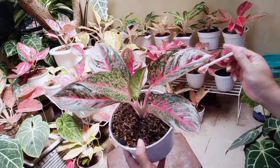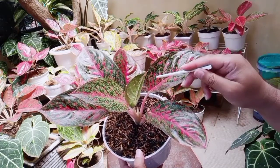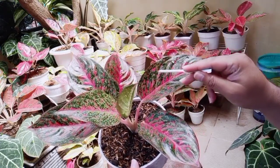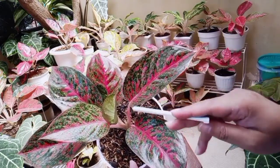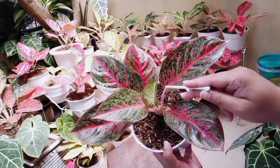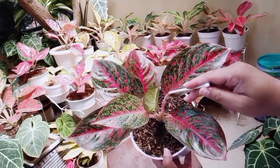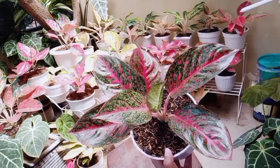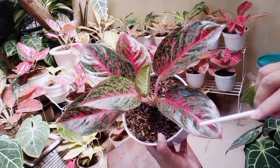Dan Aglonema Red Stardust yang ini daunnya hijau gelap, juga gelap. Kemudian batangnya, batang tulang daunnya berwarna merah dan menyala. Nah ini merah banget ya. Terus ada percak-percak merah ya di sini. Daunnya agak didominasi warna hijau, kemudian tulang daunnya berwarna merah.